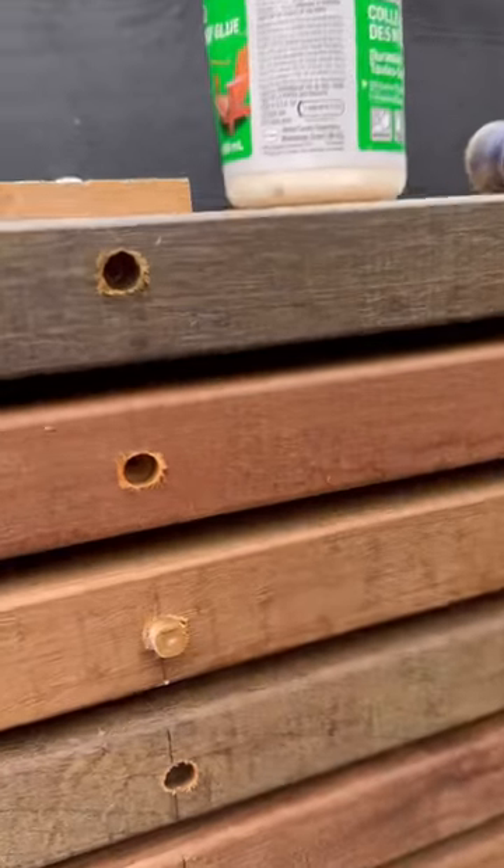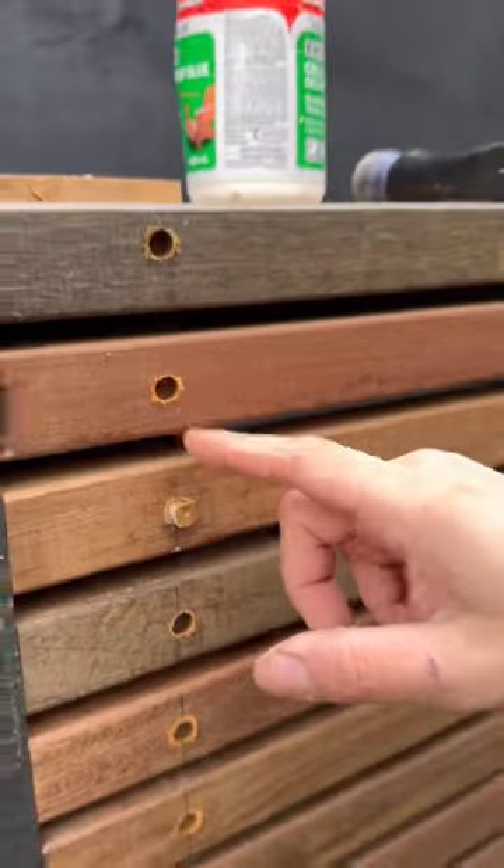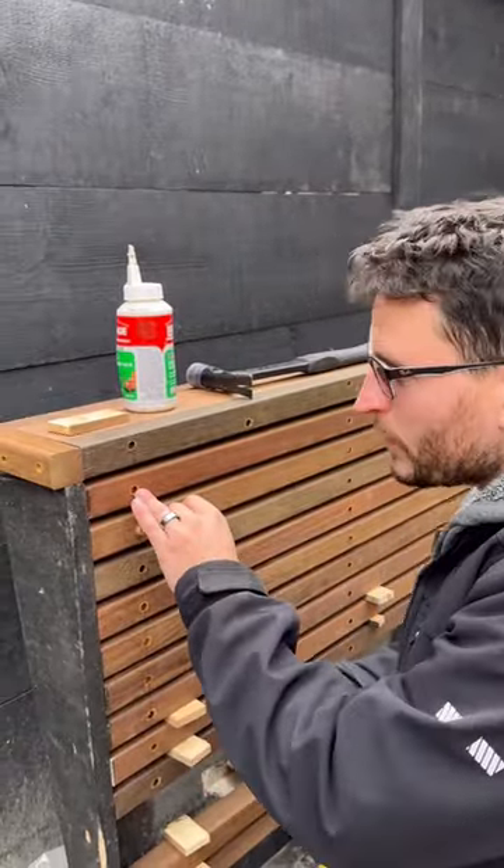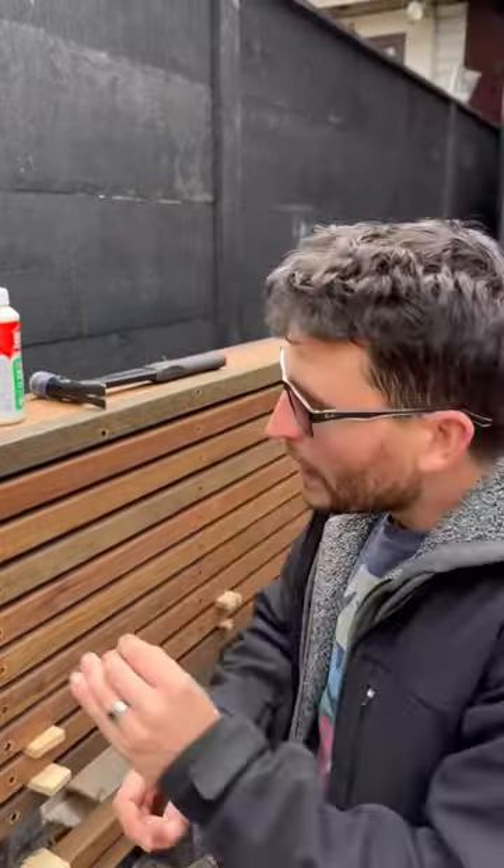What a countersink is — and I'm not talking about the one in your kitchen that you do the dishes on — a countersink is a bit that bores out a certain amount of the material ahead of the pilot hole to hide the head of the screw so we can bury it in.